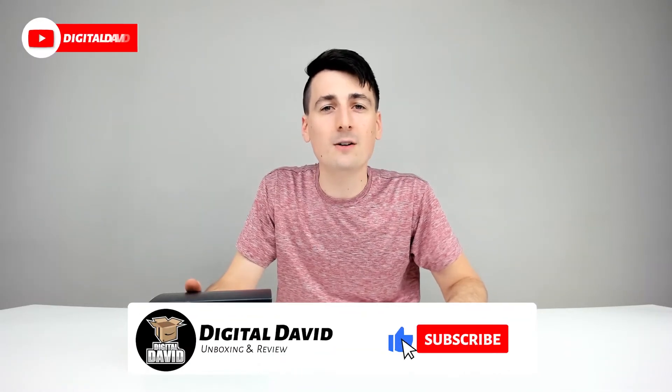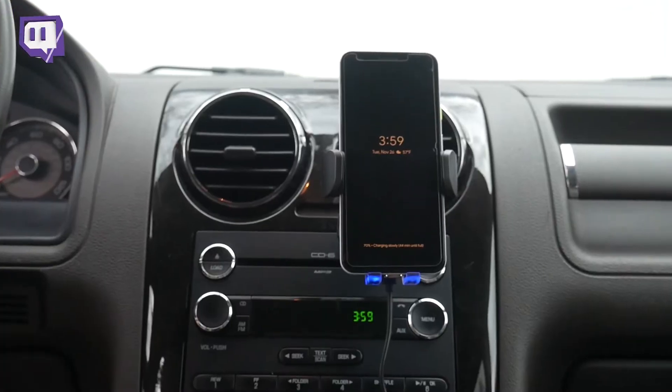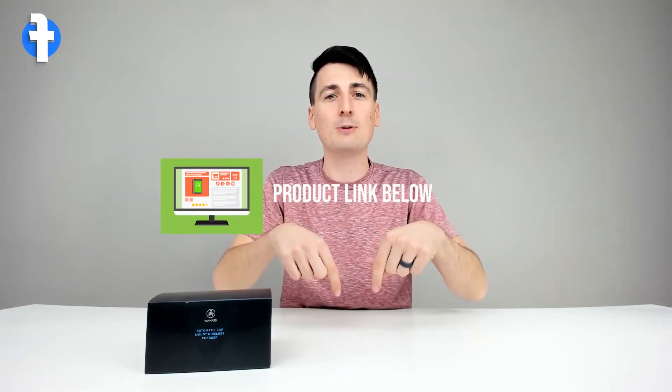Hey everyone, Digital David here. Today we're going to be unboxing and reviewing the VanMass Wireless Car Charger and Phone Holder. They did send me this product for review, but any opinion expressed in this video is strictly my own. That being said, if you're interested in this product or finding out more about it, the link to it will be in my video description below.